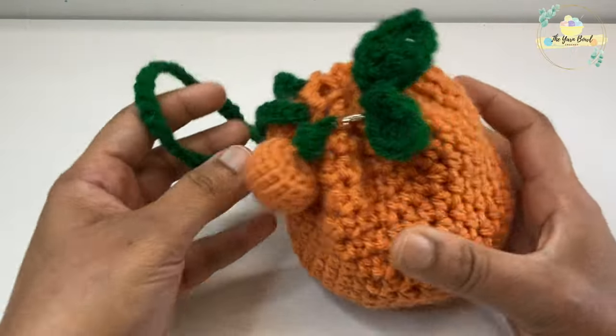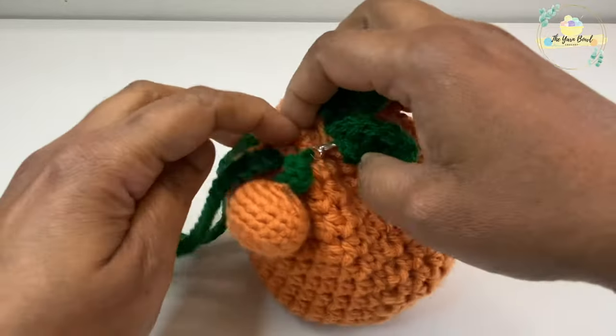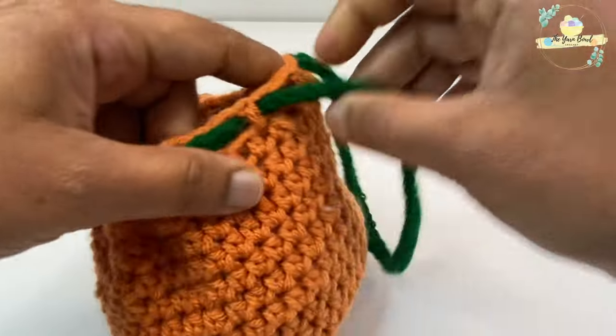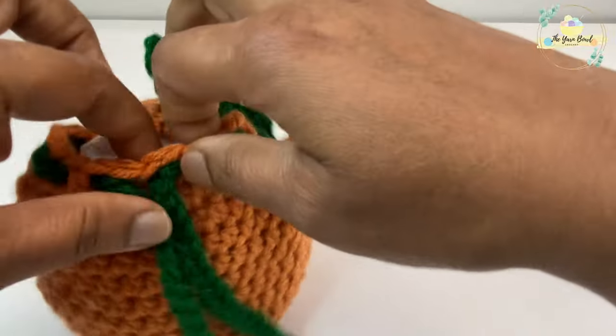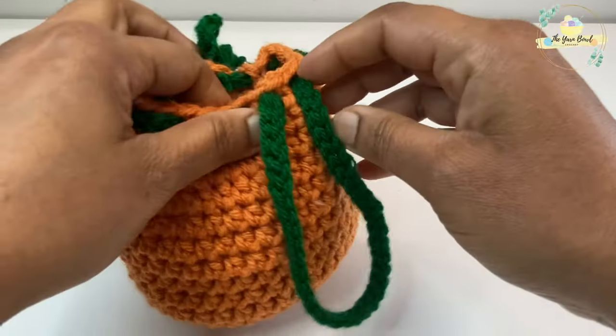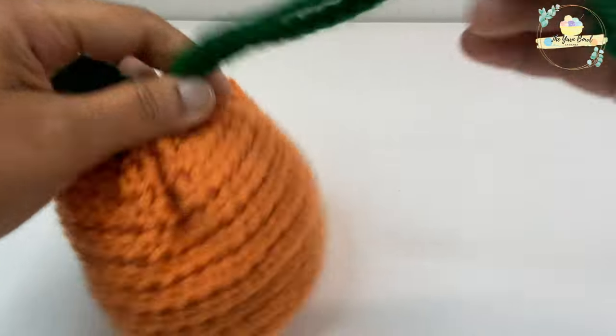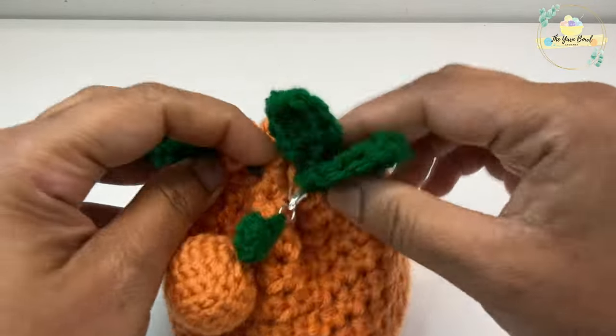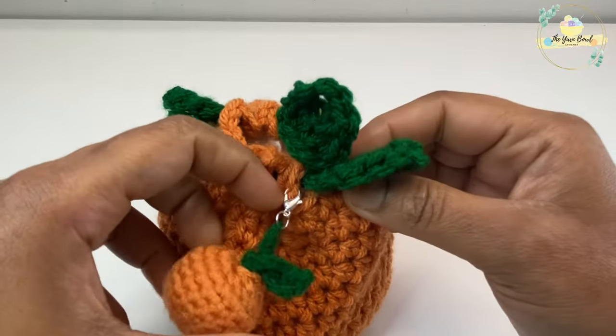These are the fruit pouches we are going to make today — it's a drawstring pouch, and I also use the amigurumis we made earlier as embellishments. I just stuffed it with tissues; you can use this as a gift bag, a toddler purse, or even a cute little gift bag for adults.